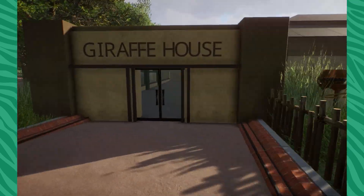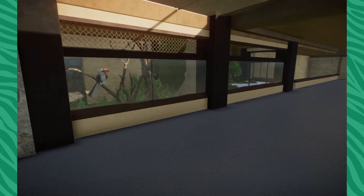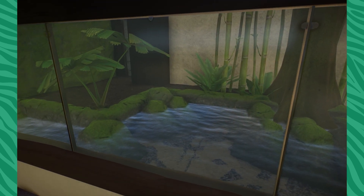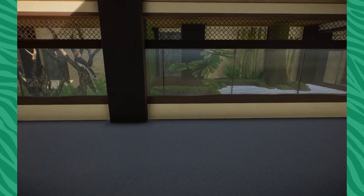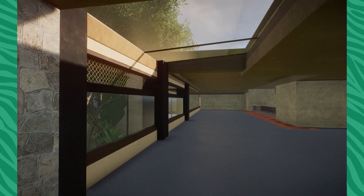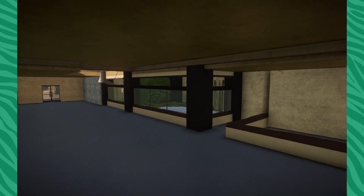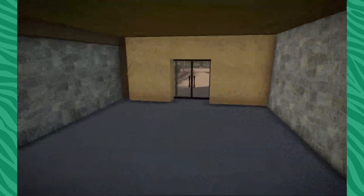Right now we have 99% of our species on display — I just need a build for the siamangs, so I'll be doing that relatively soon, I think after I record this. You can see over here we have our dwarf crocodile exhibit. Nothing too intense — I just wanted to really give this building a little bit more use. You come in here for the giraffes predominantly, but you also have all this area to check out what other animals we have in here, which I think is kind of funky.